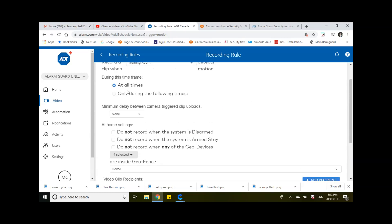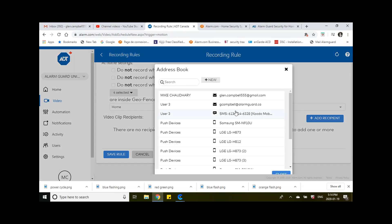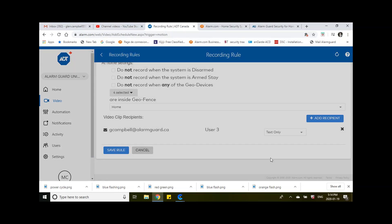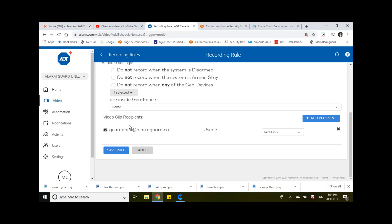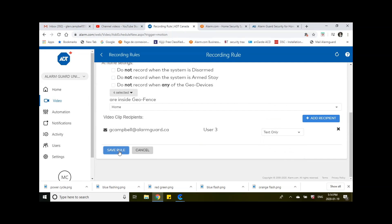So at this point, if anybody walks by at any time, it's going to record. Now this is important — I want to add a recipient. In the event this happens, I want to specify who gets notified. I'll put myself with my email address since I have it hooked up to my phone. It's going to send me a message when it records — you can choose text only or attach the video or a thumbnail. The video will be uploaded to your account. Now you're going to save the rule.